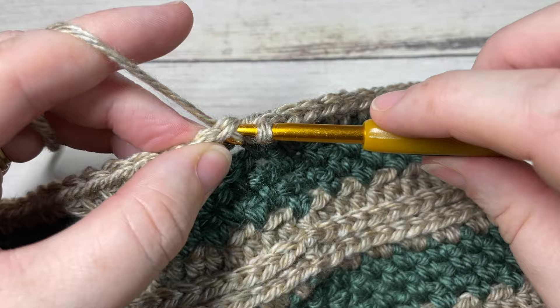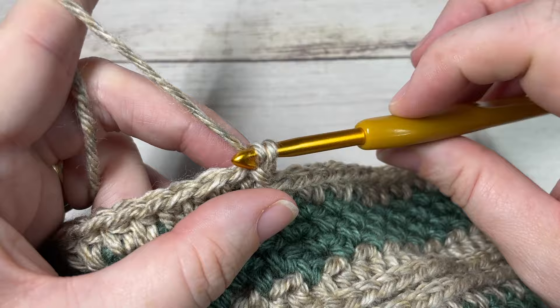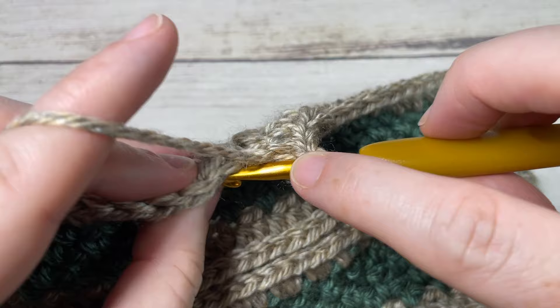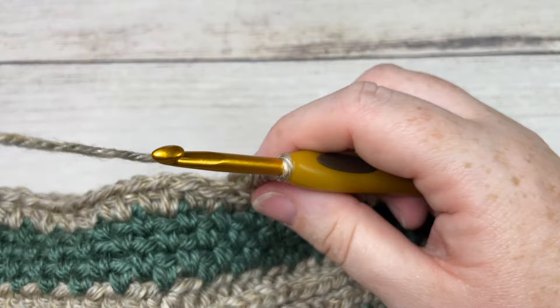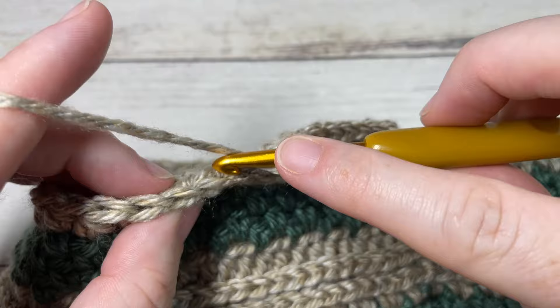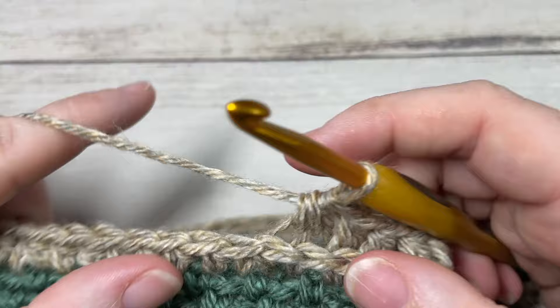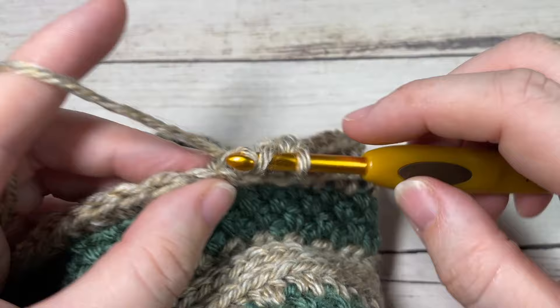At the end of round 22 you'll have a total of 70 stitches. For round 23, working in the third loop, chain one and work a half double crochet into each of the first five stitches, then half double crochet two stitches together, then half double crochet into each of the next five stitches, then half double crochet two stitches together. Repeat all the way around. Join with a slip stitch and at the end of this round you'll have a total of 50 stitches.